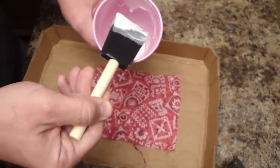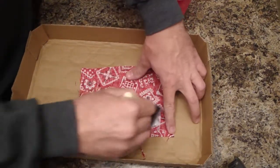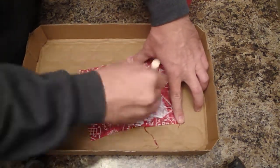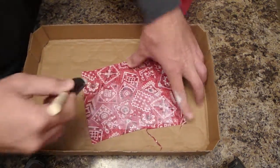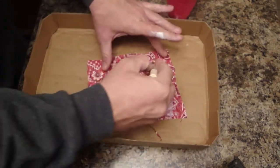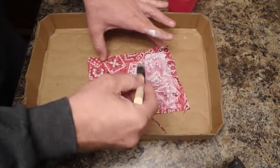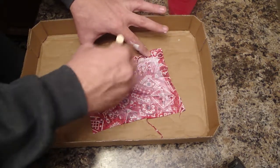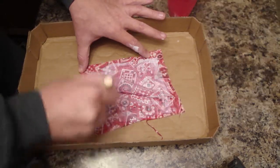I'm going to put a little coat on the inside too. Is that necessary? Absolutely not. But on the first one I did, when I was applying the fabric and folding the corners, having glue on the fabric already absolutely helped it stay where I wanted it to stay. You don't have to do that if you're being stingy with the glue, but again — do not be stingy with the glue.